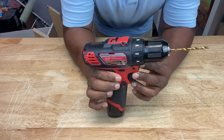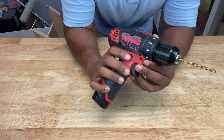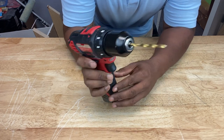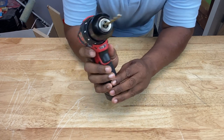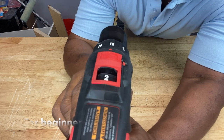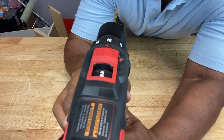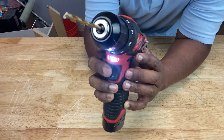If you think you're hitting something while you're drilling, it could be the simplest, silliest mistake — as simple as having it in reverse instead of forward. If you're looking down the barrel of your drill, forward is clockwise, reverse is anti-clockwise. So make sure that switch is in the proper mode.